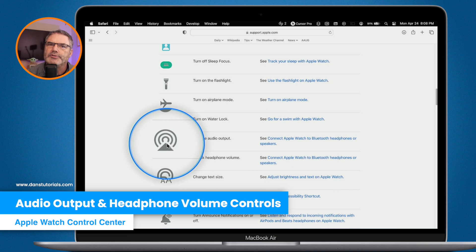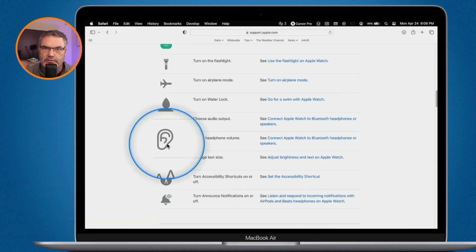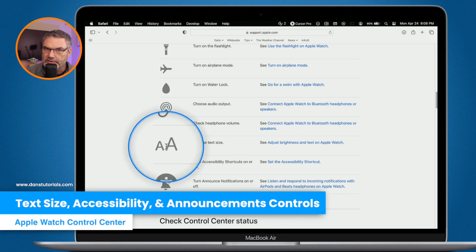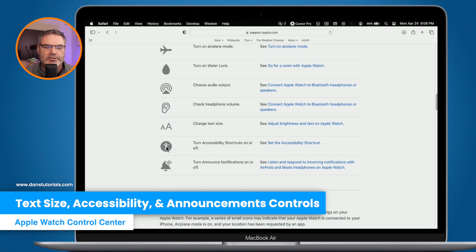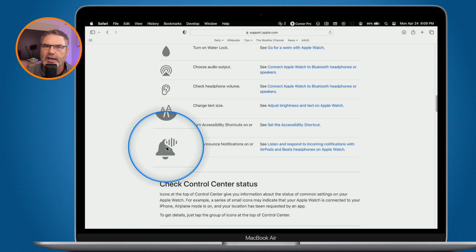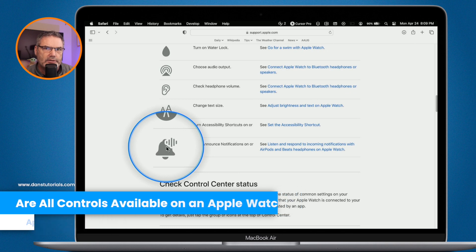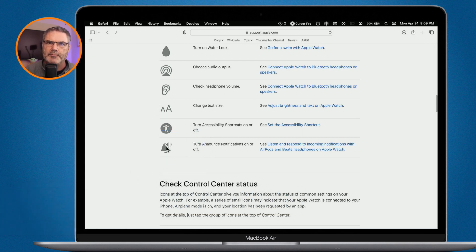We also have Choose Audio Output — if you have AirPods, you can select them as your audio output. There's Headphone Volume to check your headphone volume when using AirPods. We can change the Apple Watch's text size, turn accessibility shortcuts on and off, and toggle announcements on and off — though that last one depends on whether you have AirPods that support announcements. So some controls are dependent on what other devices you have; for example, I have AirPods Pro, so I see that option.